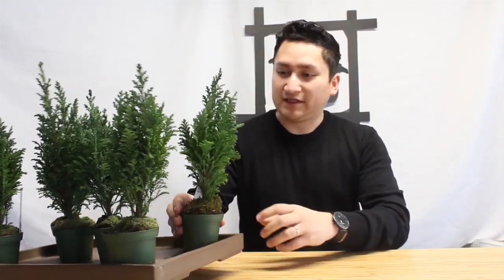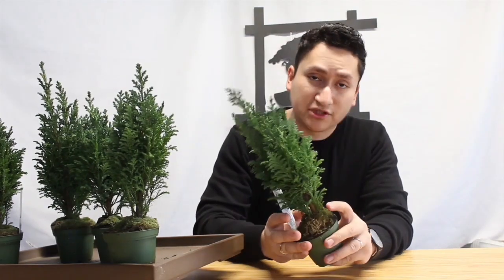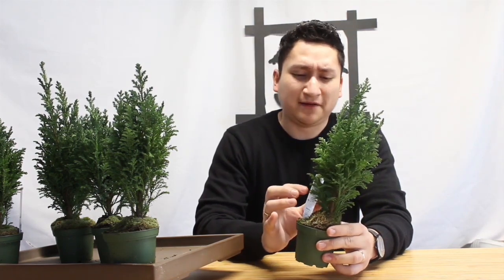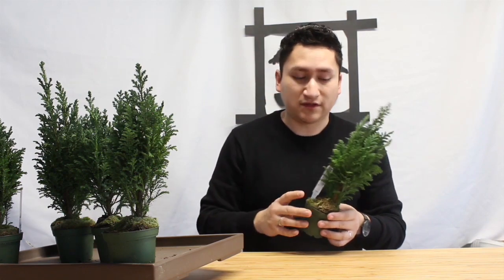Hello there guys, welcome to this channel — this is Bonsai High. Today we're going to be working on a bonsai forest. To begin, we'll be using these pines that I actually purchased at Walmart for a dollar a piece. Originally they were selling as a gift for Christmas, so now that they are on sale for 75% off, I decided to purchase a few of these and make a forest.